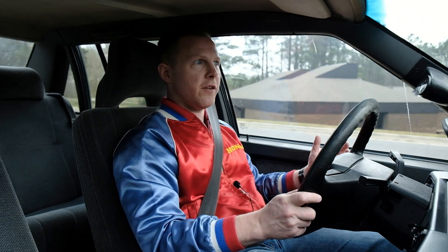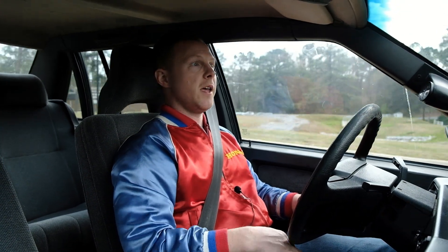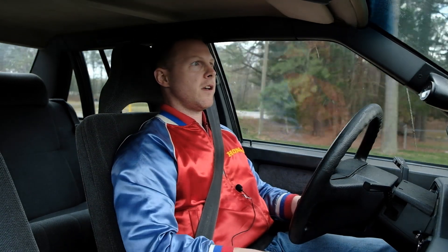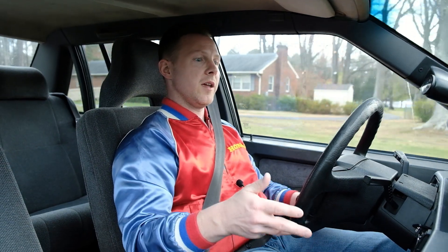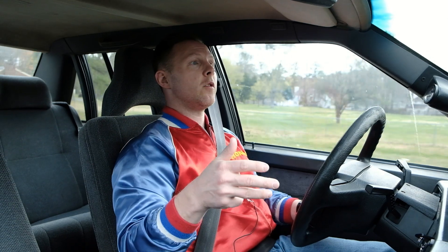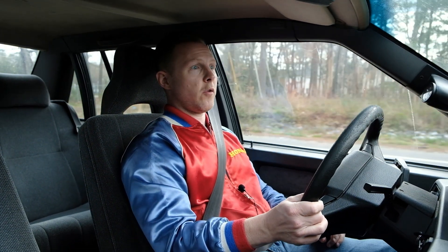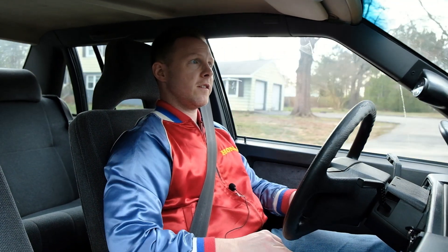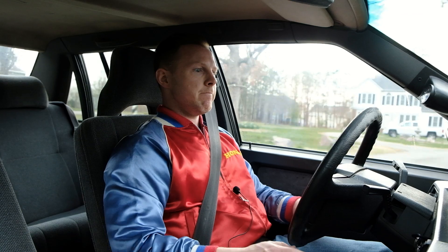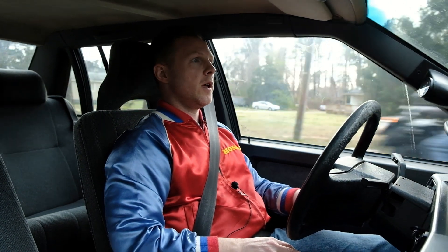I've got a '93 Volvo 240 and this is a '95 Volvo 940, and the cars are like night and day — very different. The important thing to note is that this car, the 940, in this year 1995, was the last turbocharged red block — or any red block — that you could get in a car sold in the United States. That's ultimately the short version of the history of the vehicle.